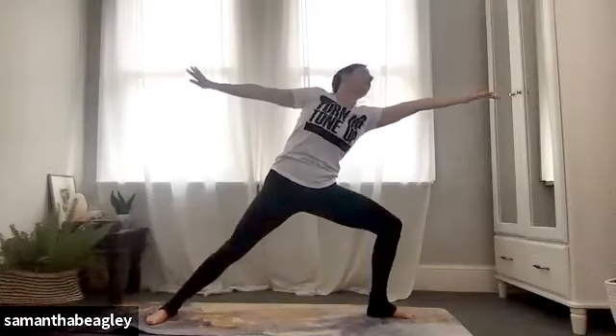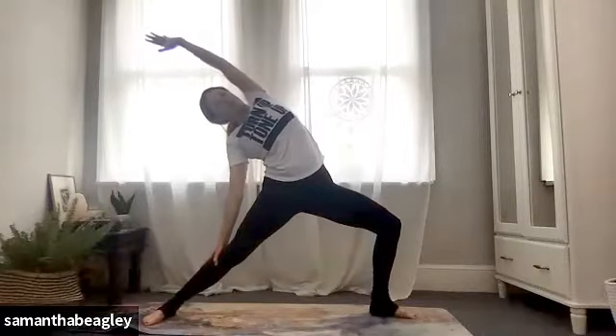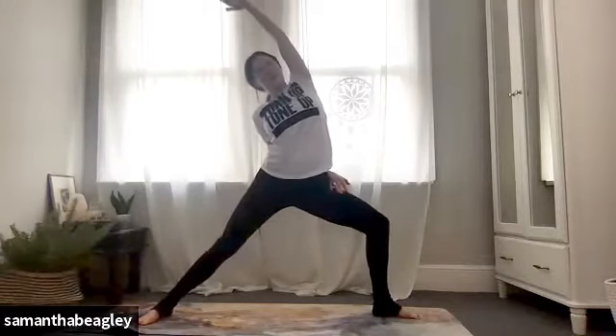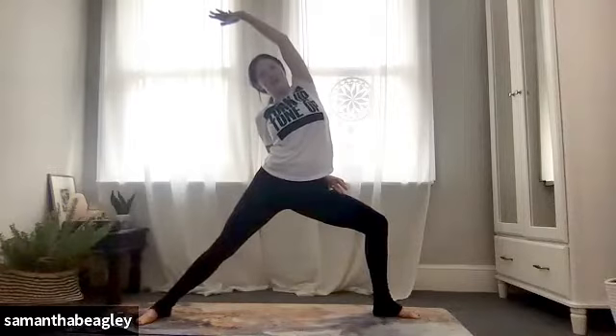We're going to hinge forward, turn the right palm upwards, reach that left arm back and bring yourself into your reverse warrior. If you want to take a little bind, take that left hand all the way around to touch the right thigh. Really nice — sink into that front knee bend. Looking good everybody, deep breath. One more time — unravel the arms back to your warrior two, turn the palms outwards.